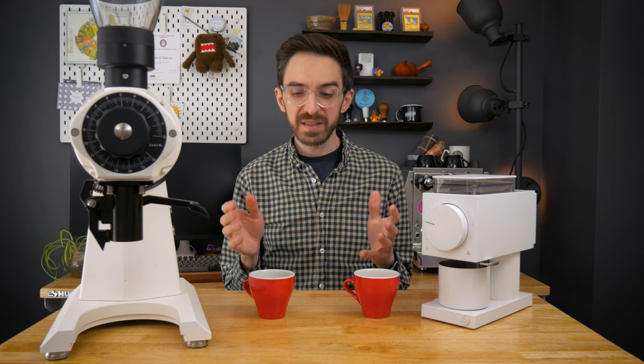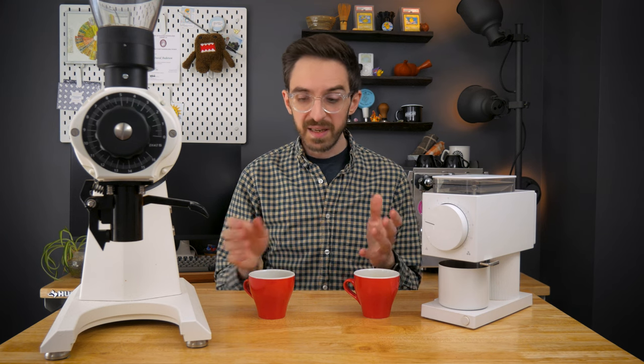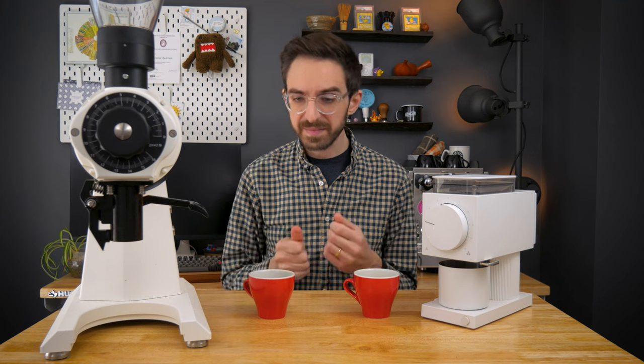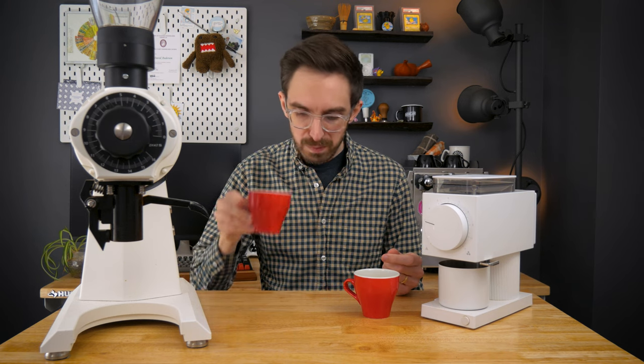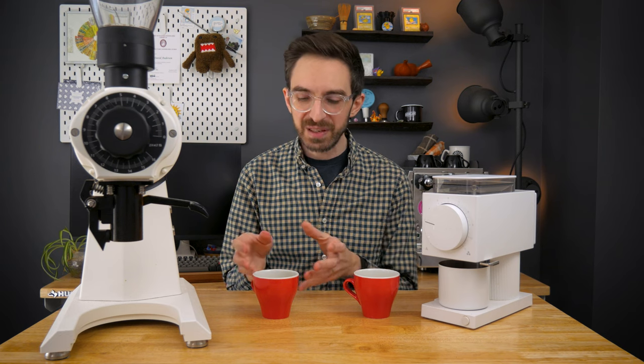Honestly both really nice cups. If you taste them side by side, yes you can certainly taste the difference — I think most people probably could. But is the difference worth $300 versus $3,000 and some change? I don't think so.